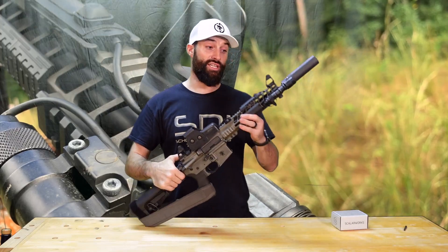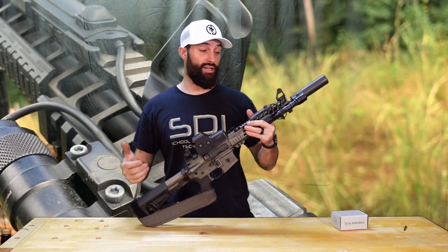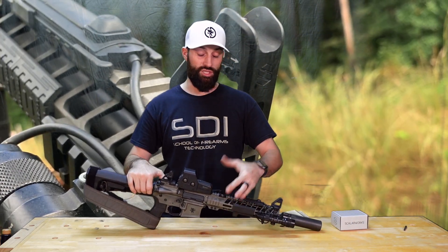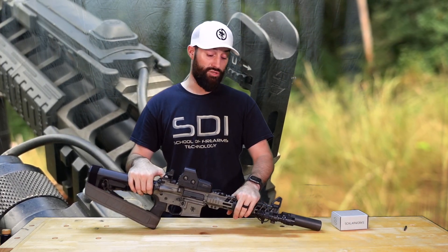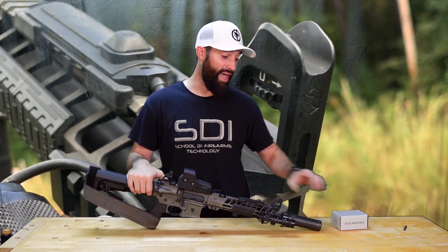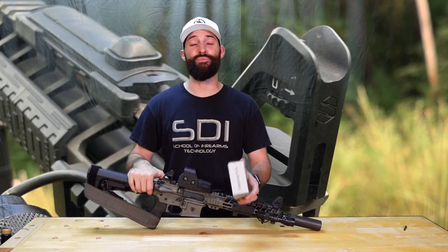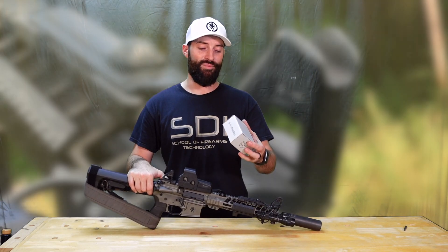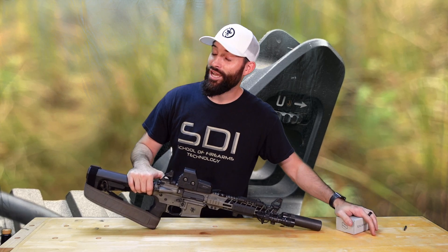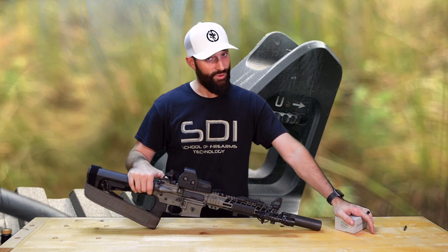I really do appreciate it. He sent these out to me just to look at — I think he said he took them off one of his builds and just didn't have a home for them right now, so he wanted me to test them out, use them, and just do a little review. I've had them for quite a while — probably held onto them too long — but these have done their job very well.